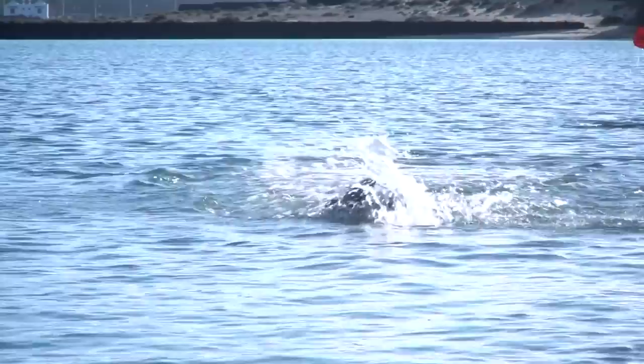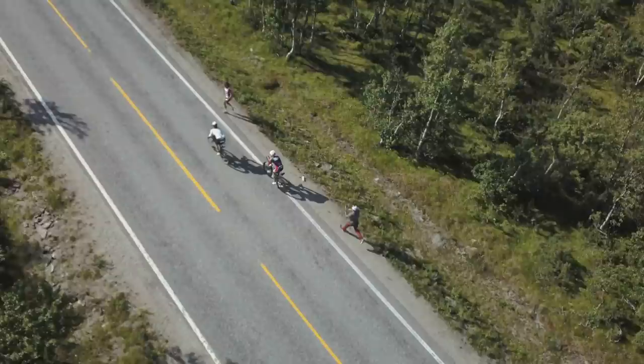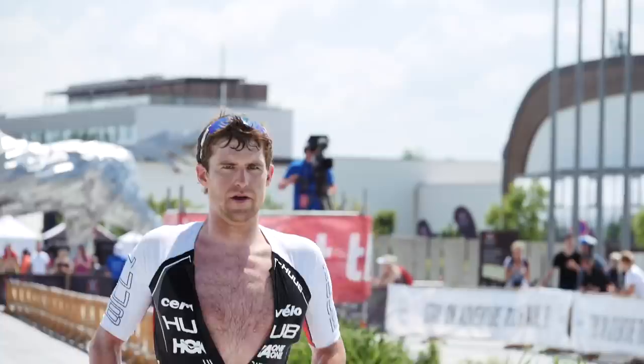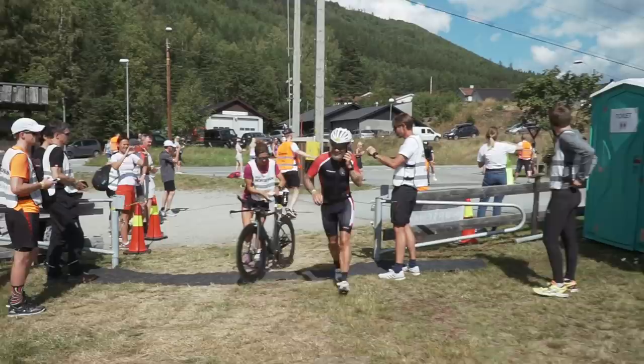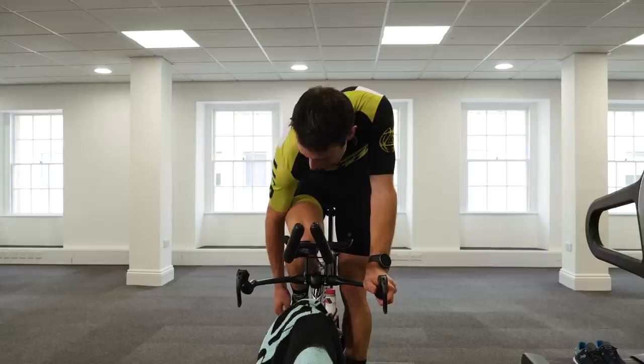The swim to bike isn't really too concerning because the swim predominantly uses your arms whereas the bike is predominantly your legs. When it comes to the bike to run, that's a different matter. As the bike and run rely on your legs, it really is a good idea to practice doing a bike ride and then going straight out onto a run after. You're going to experience that jelly leg feeling, and it's always better to have this the first time in training so at least you're going to know what to expect when it comes to race day. With a few practices in your legs, you'll get more used to it as well.